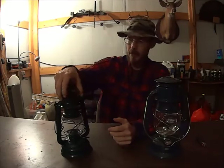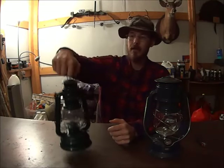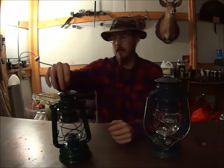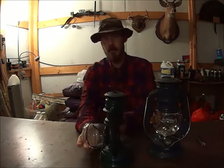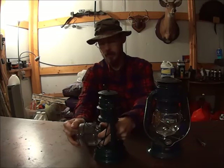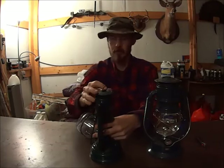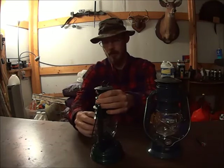Now these are pretty simple to operate. You've got this little handle on top here, on top of your chimney, and a lot of people mistakenly think this is what you use to hang the lantern up — it's not the case. That's what your bale handle is for. This handle here is used to lift up the chimney so that your globe can come out. You can take your globe out for cleaning — it'll just slide out of this cage here. You can clean your globe and pop it back in.